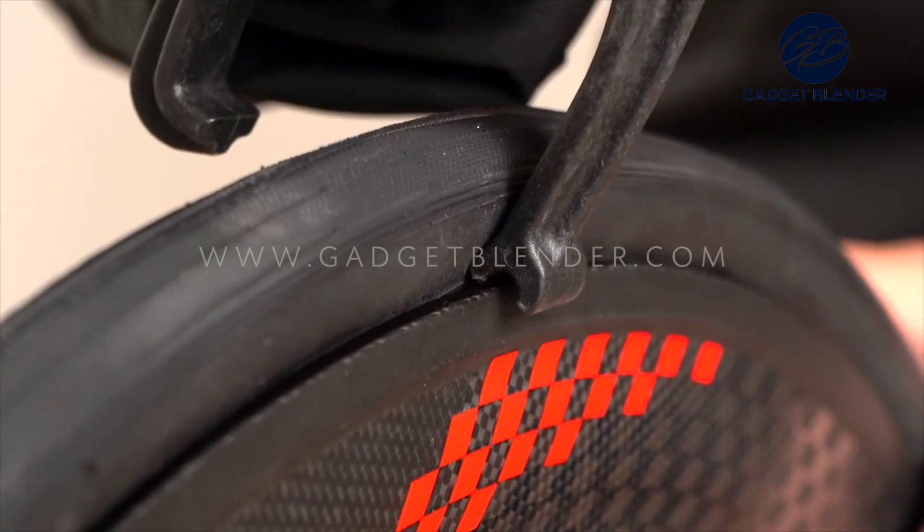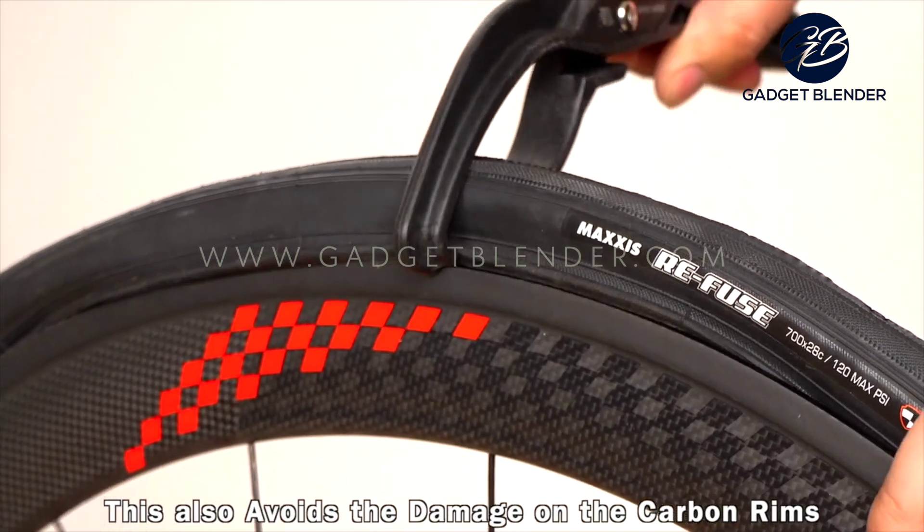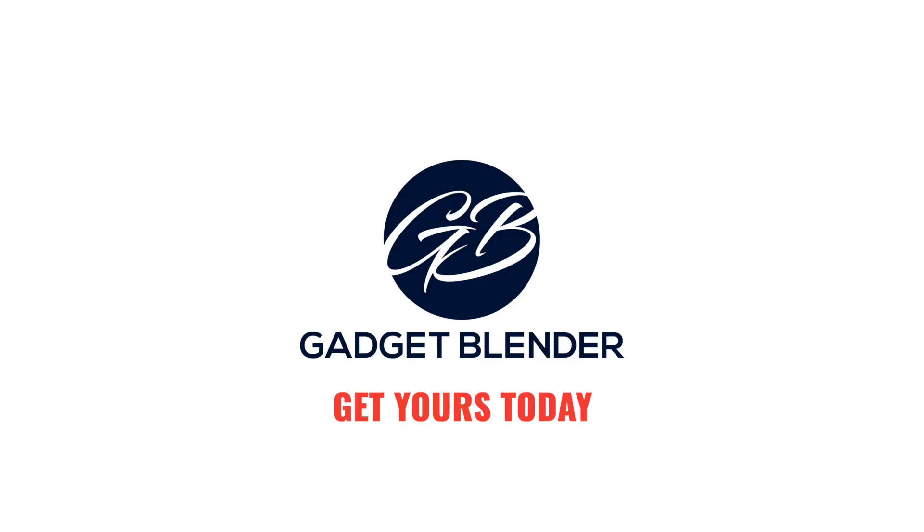As you get more and more of the tire on there, it will get tighter and tighter onto the rim on the back side of the wheel, which is used to grab the bead of the tire. You get this last little bit and it's on like that.